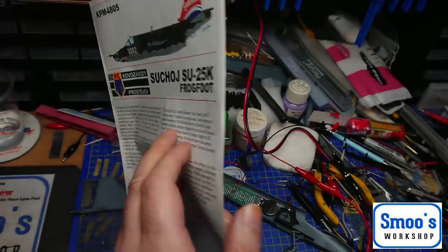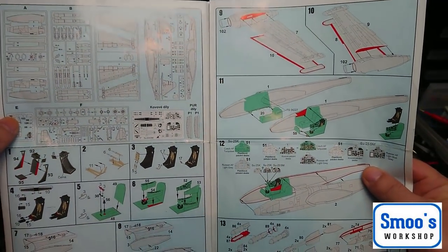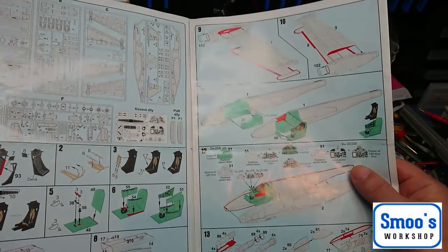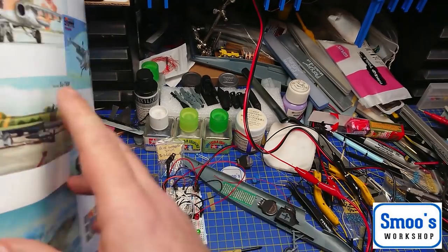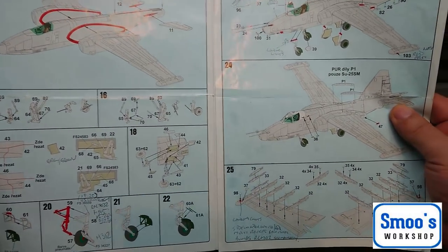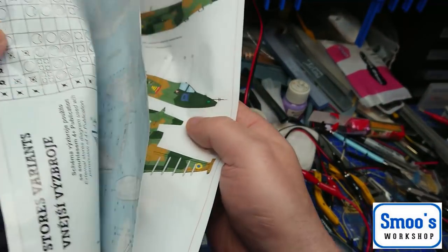What I'll say is the instructions on this plane are a little bit vague in places. It's slightly different from any kit that I've done before because most kits I've built have little locating tabs and stuff like that. This doesn't really have them. It's not the best fitting of kits, and some of the instructions you've just kind of got to guess what you're doing with it.